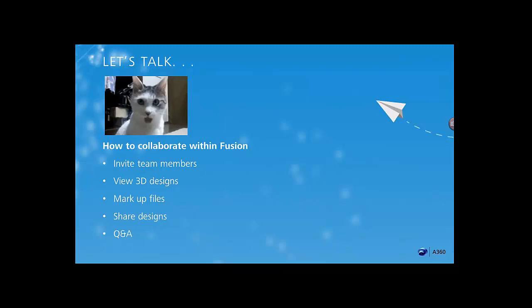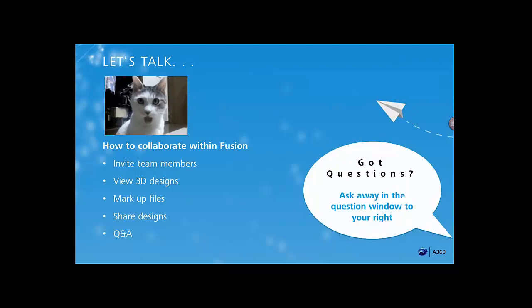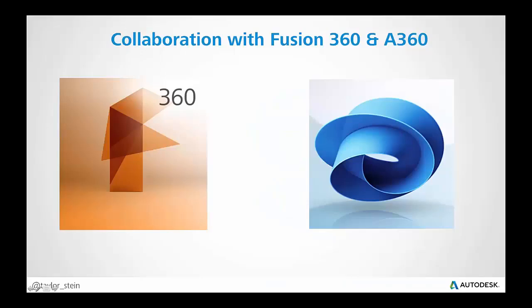I know a lot of you might be totally new to Fusion 360 and had that surprise of like, hey, I didn't know you could collaborate in Fusion 360 using A360 at all. So today we're going to be talking about how you can do just that. Thanks for joining. I'll be sharing with you how to collaborate inside Fusion 360 using A360. None of this is possible without A360.